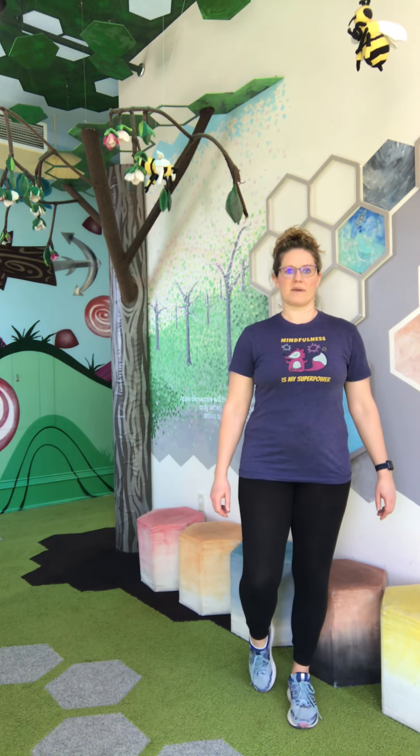I'm going to plant my feet like I'm planting a tree, really super strong. I'm going to find my spot to look at. And then we can start with just balancing with our toe, other toe on the ground. We're going to balance on one foot.